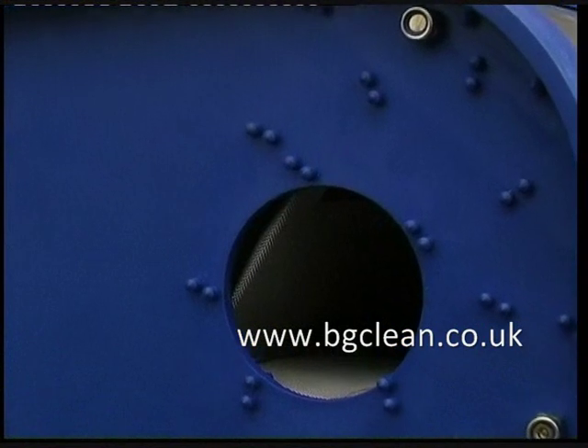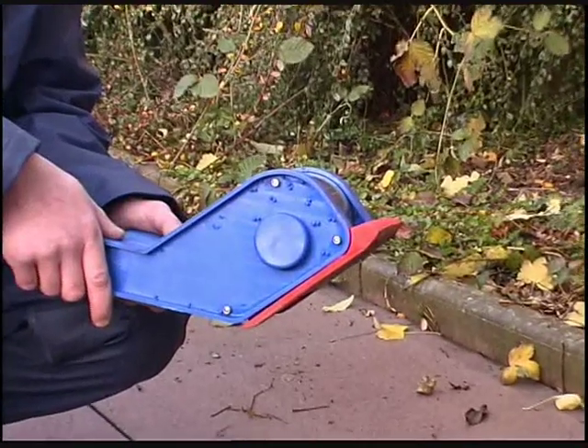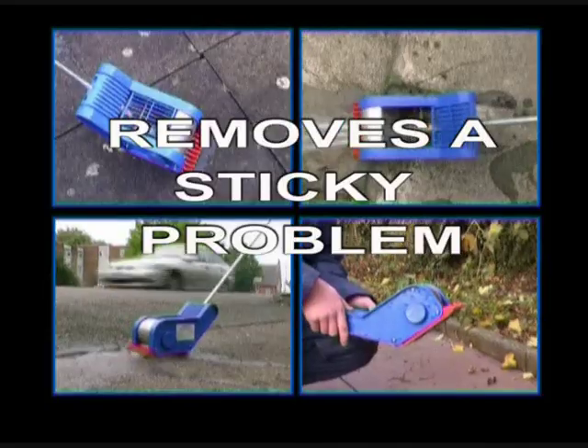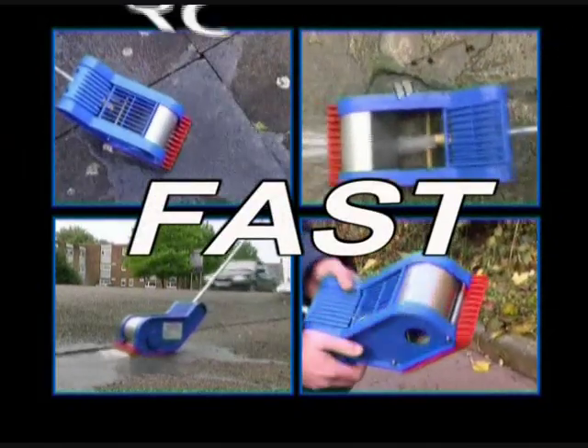Removed gum is trapped in a collection chamber situated at the front and is easily emptied by undoing one of these plugs. The Gum Blaster removes a sticky problem fast.